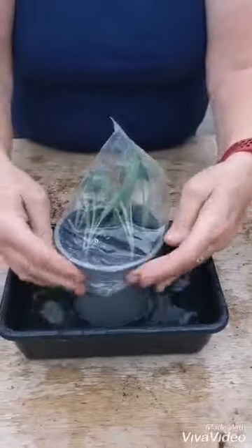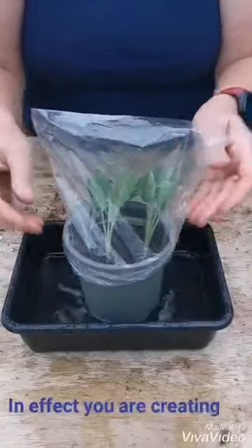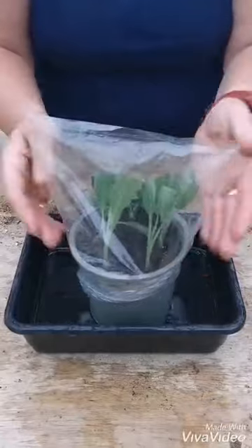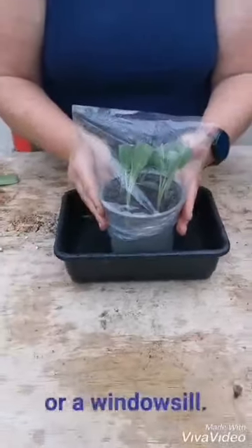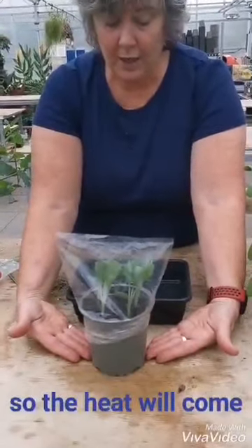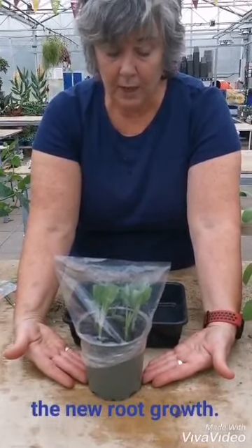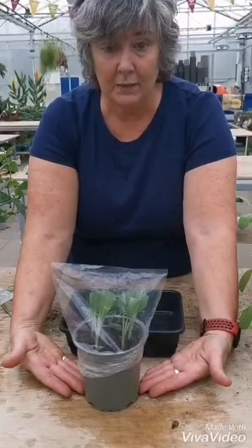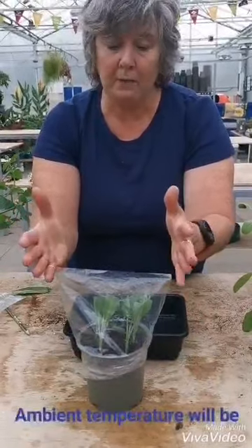If it's tight enough you can put an elastic band around to hold it, but really it doesn't matter. In effect you're creating a little greenhouse for the pot. Then you're going to put this somewhere warm — either in a greenhouse or on a windowsill, but preferably on a heated mat so the heat will come up from the bottom and encourage new root growth. Ideally the temperature should be about 18 degrees for root growth development, but the ambient temperature should be about 15.